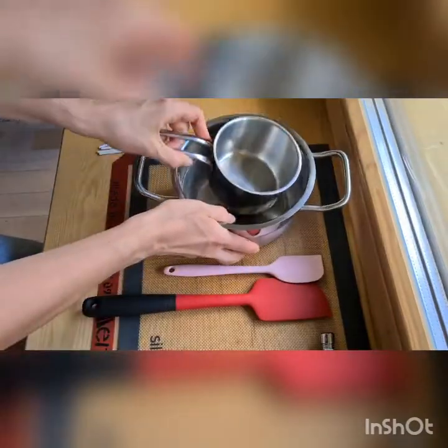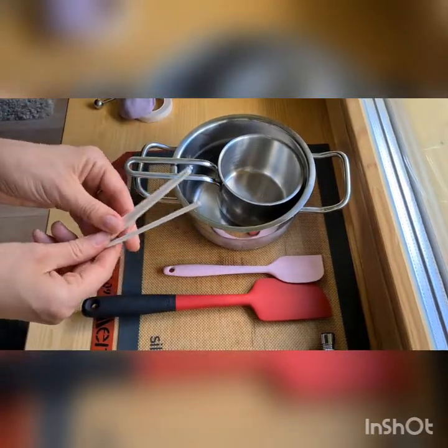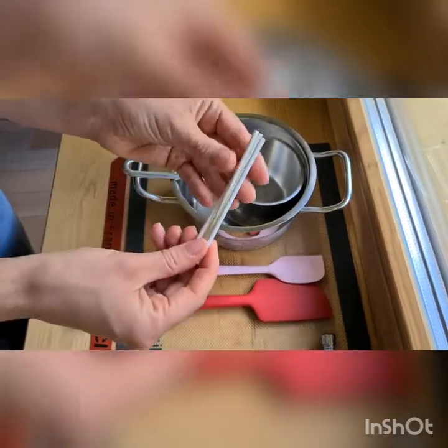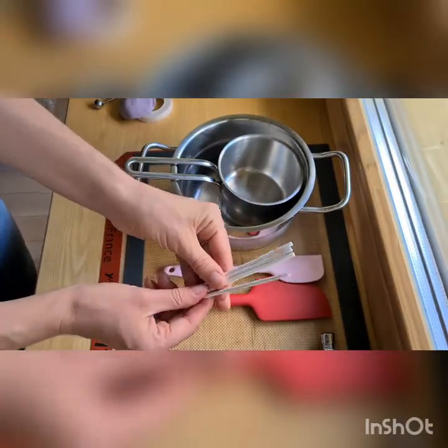If you want to make lollipops, you need to have paper sticks. They are not plastic — they are paper sticks, and you need to have paper sticks when working with lollipops.